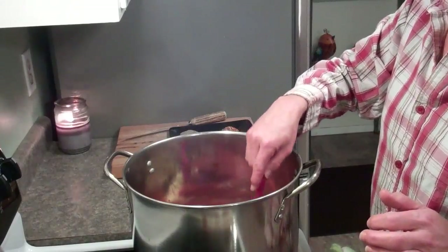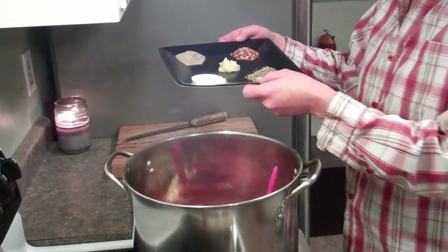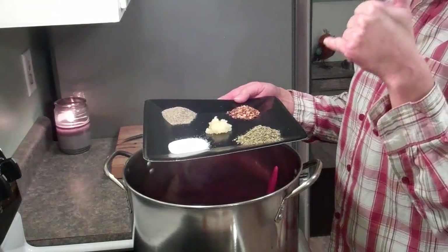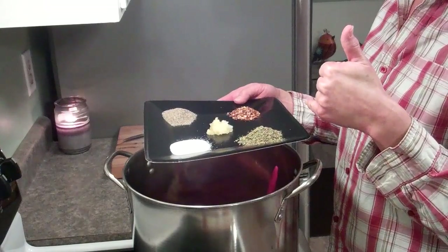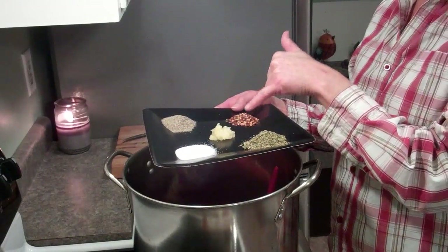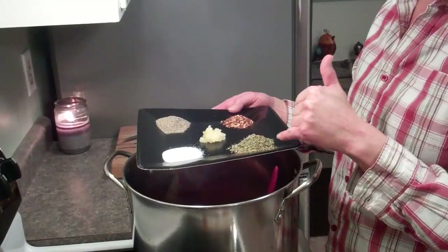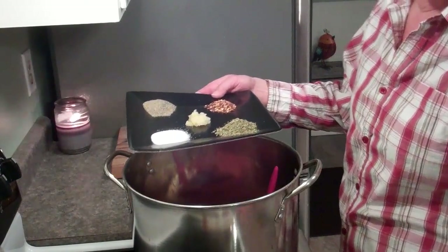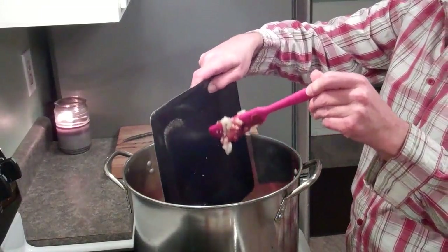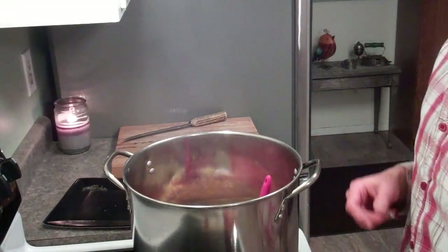After the tomato paste, I'm going to add my spices. What I've got here is three-quarters of a tablespoon of red pepper flakes, one tablespoon of salt, one tablespoon of black pepper, five cloves of garlic minced up, and one and a half tablespoons of oregano. I'm just going to add this to the mix, stir it all together, and get it cooking.